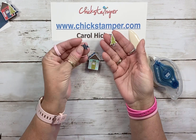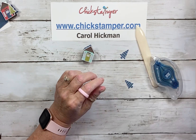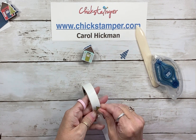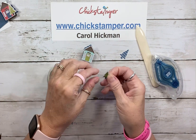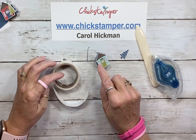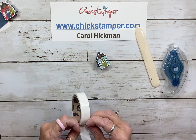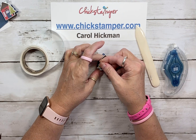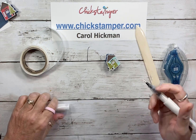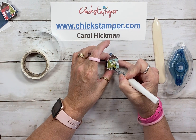I also cut out these trees from the designer paper — actually the same sheet — and I just thought it would be fun to put trees on there as well. I'm going to use a glue dot, and then we'll add some Wink of Stella to the tree just to give it a little shimmer. We'll do the same thing on the other side, symmetrical with the back. Let's get some Wink of Stella, because who doesn't like a little shine on everything? Bling it up a little bit!